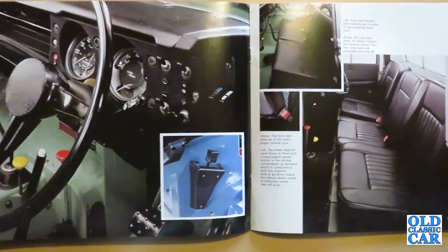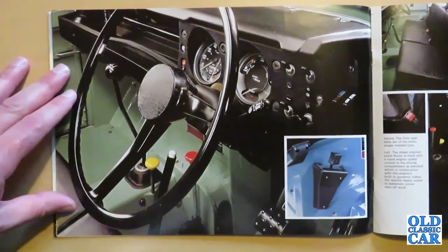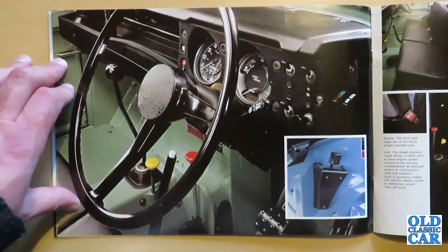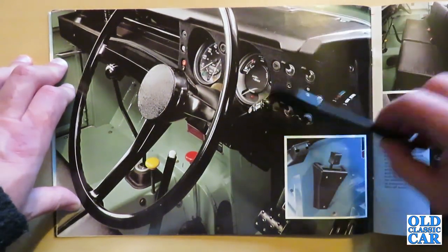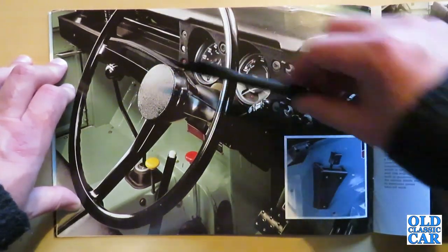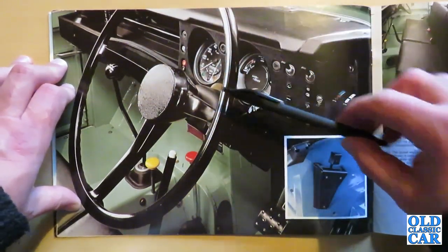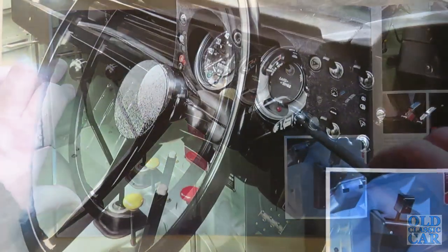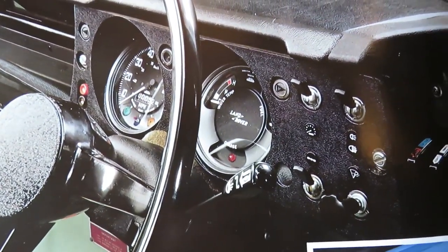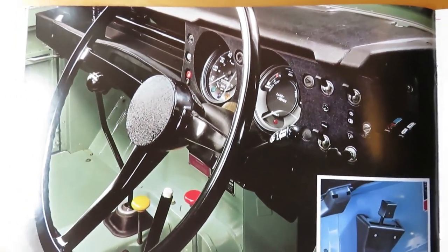About 440,000 of this series were built over the years. In here we can see the updated interior compared to the Series 2A — the main instrument cluster now moved in front of the driver, whereas previously it was off to the side. Earlier Land Rovers had a much more metal-faced dashboard, but here things were dragged into the 1970s with a moulded plastic affair. Whether it looks better or not is up to personal opinion, but it certainly modernised things a bit for the era.